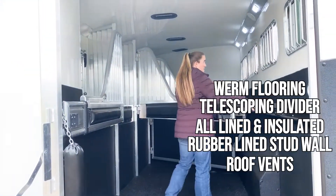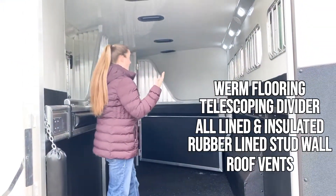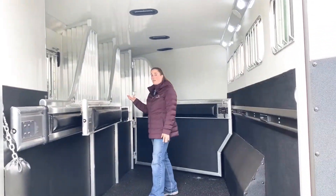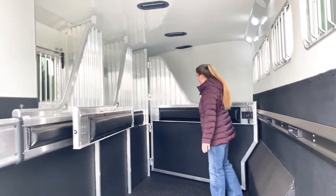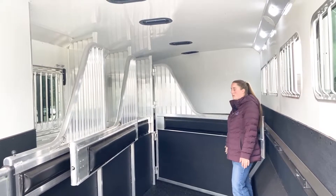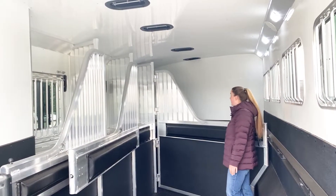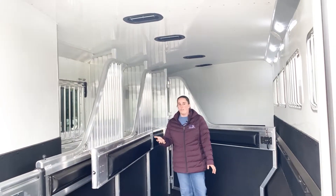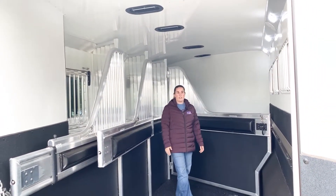Everything has rubber lining — it's all lined and insulated in here. You've got your roof vents, and the mangers so you can feed and water while hauling. Your stud wall is a rubber-lined stud wall, which makes it super nice and quiet in here. At the escape door on the tail side, you have your butt and chest bars for extra security.